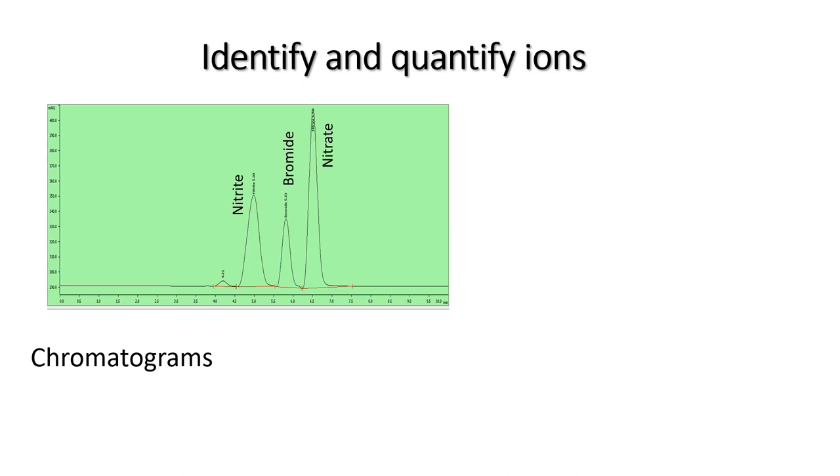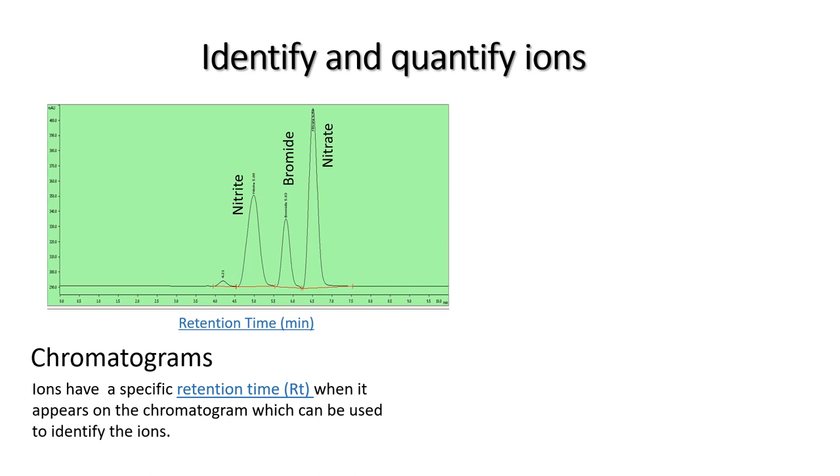During the analysis of the ions, a chromatogram is generated. On the x-axis of the chromatogram, the time for each of the ions to pass through the column and reach the detector is indicated — this is called the ion's retention time. On the y-axis, the amount of light absorbed as recorded by the UV-VIS detector is indicated. The area underneath the peak is related to the amount of compound in the solution. So the more ions in solution, the more light will be absorbed and the larger the area underneath the peak will be.